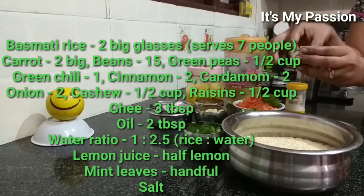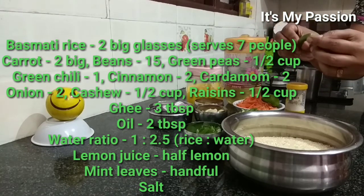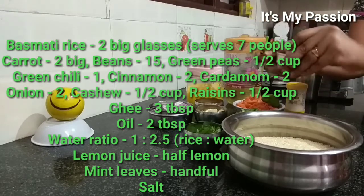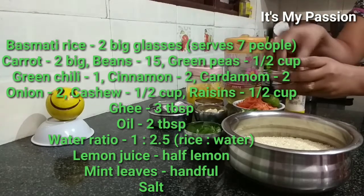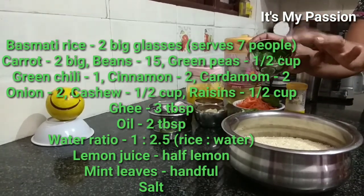For spices, nothing much. I am using one green chili, cut on the top, then two cinnamon sticks, two cardamom, and mint leaves — very less, maybe around 20 leaves.